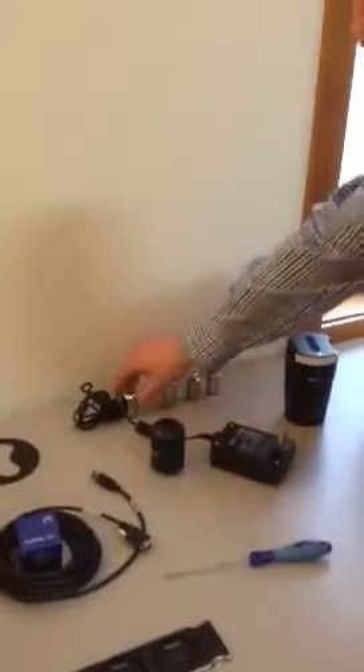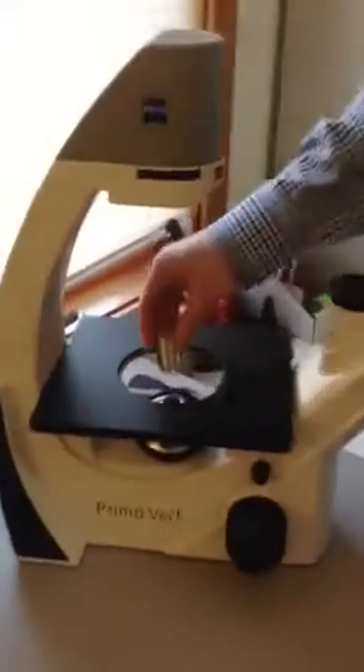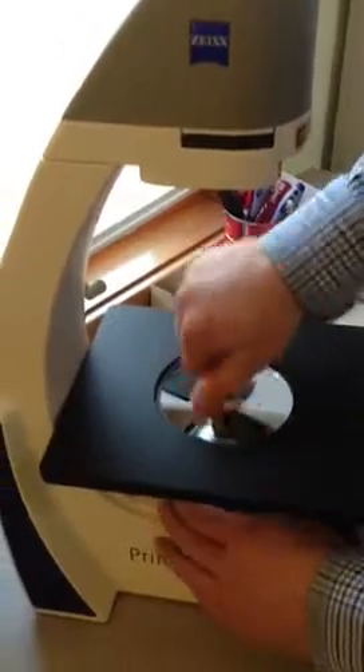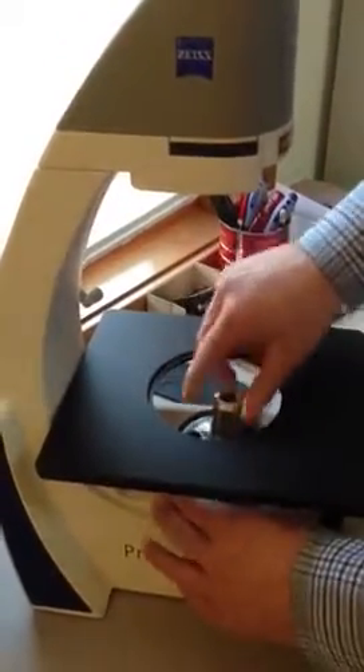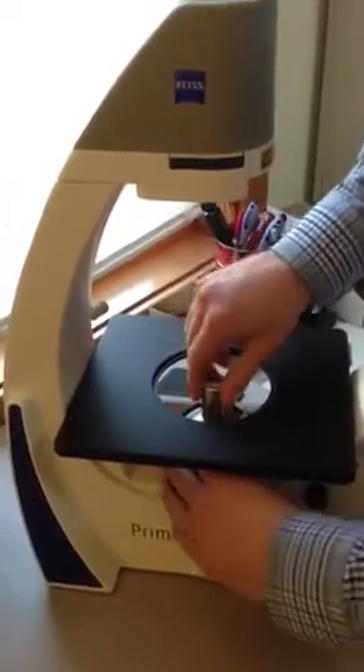Next you can install your objectives. You're just going to install them in successive order. Grab the 4X objective and go right through the hole in the stage — no alignment needed, they just screw right into the nose piece. Get them just hand tight, no tighter than that. Just one after another, screw the objectives in.